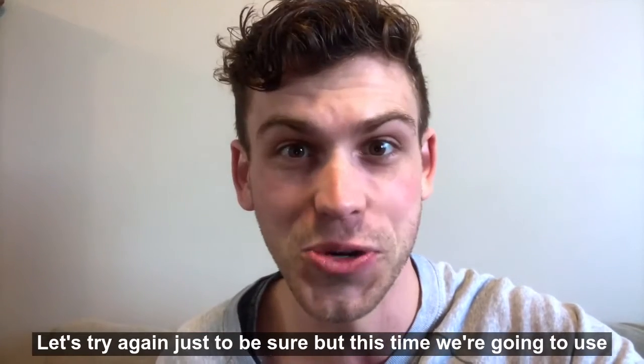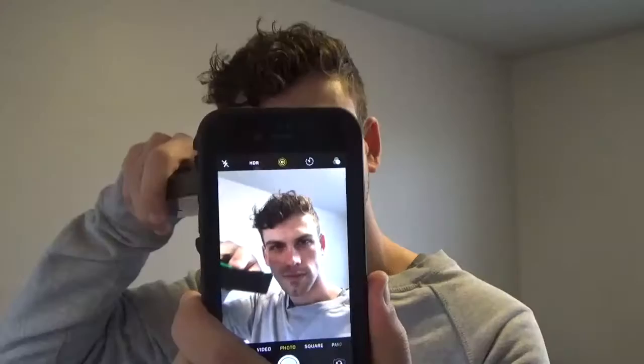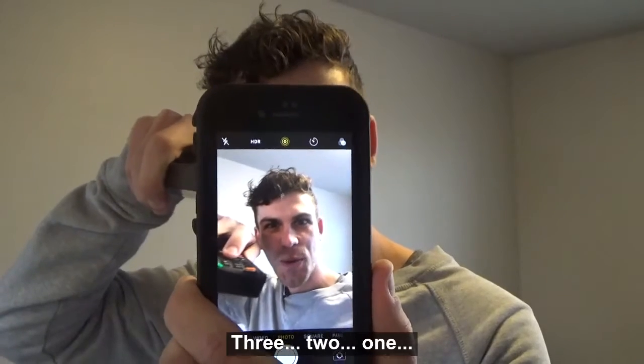Let's try again just to be sure, but this time we're going to use my rear-facing smartphone camera. Okay, I'm ready. Three, two, one.